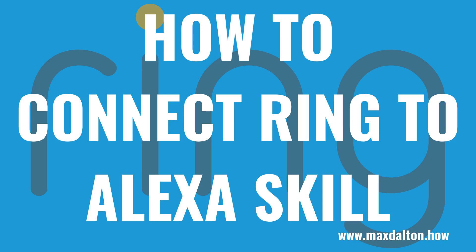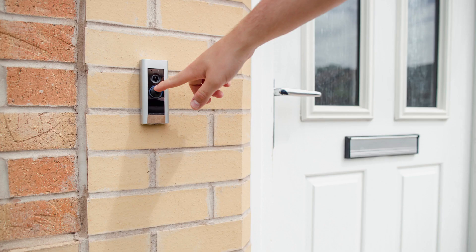What's up everyone. I'm Max Dalton, and in this video I'll show you how to connect your Ring account to Amazon Alexa using the Alexa skill. Setting up the Ring skill in the Alexa app opens up a lot of options for controlling and accessing your Ring devices.